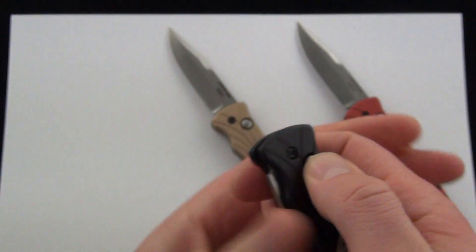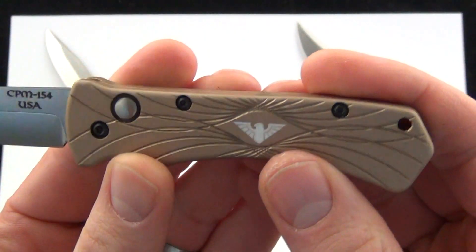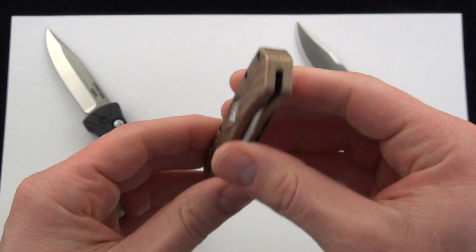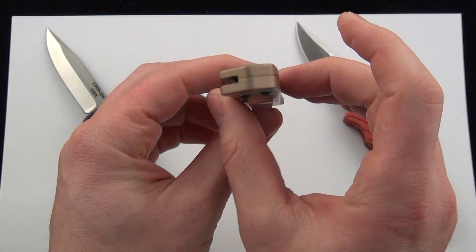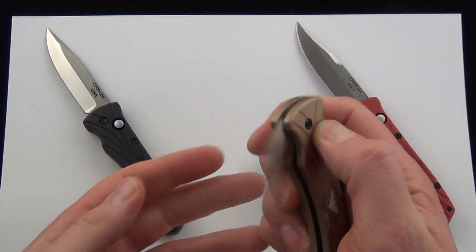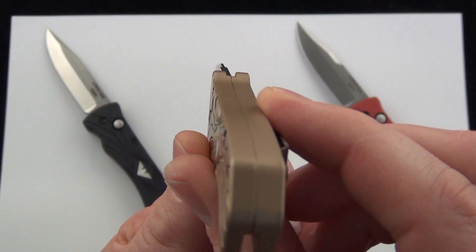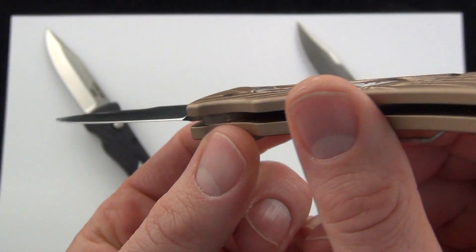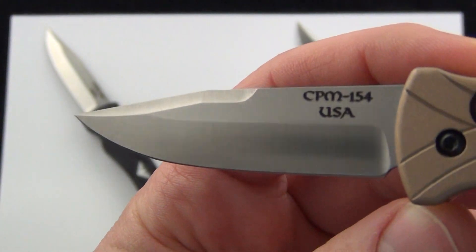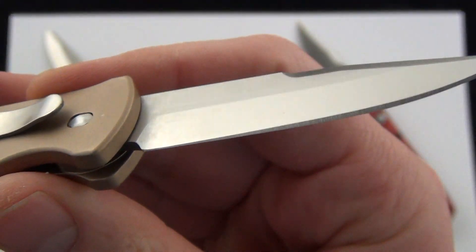Push button auto comes out nicely. You can see the spring. I don't know if they're calling this tan or not — looks more like a champagne to me — but a nice small carryable knife. You slip that in your pocket, it doesn't take up a ton of pocket real estate. You'd probably forget about it and whip it out when you're ready to go. I wouldn't say this is a hard-use knife, more of a gentleman's auto at a value price point. The button is pretty much flush with the handle scale. I like that blade shape — kind of a modified drop point with a swedge on top, made in the U.S. right there on the blade.